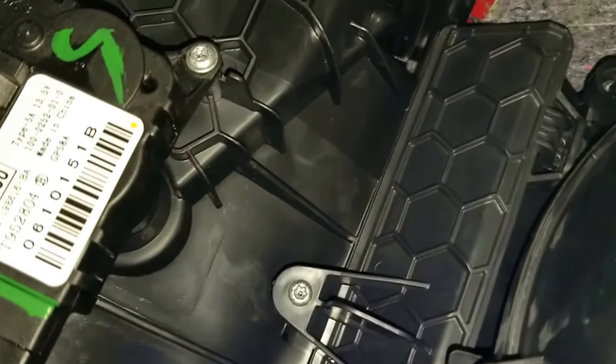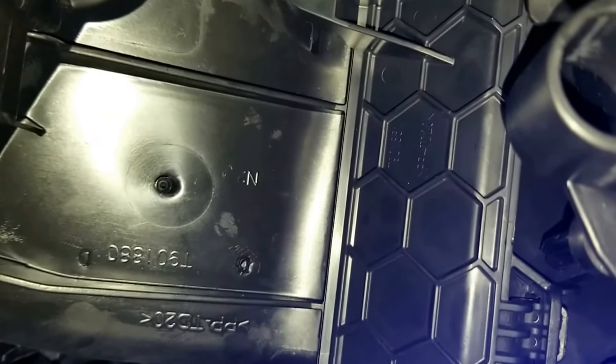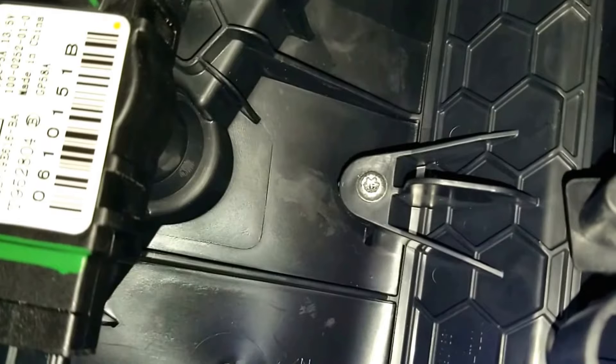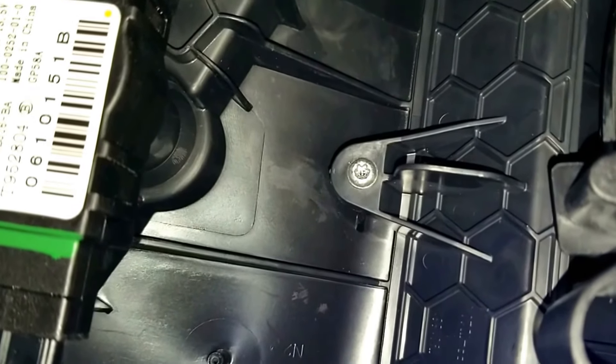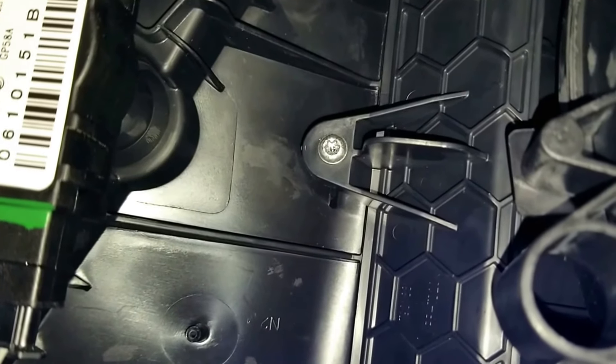Alright guys, I got the cover in — it's a little pain in the butt. But basically you see those two tabs there: that's one and that's two. They need to be tucked in into those holes, and then you close the cover and just put the screw back on. And that is it. Make sure the airflow arrow is facing the blower.